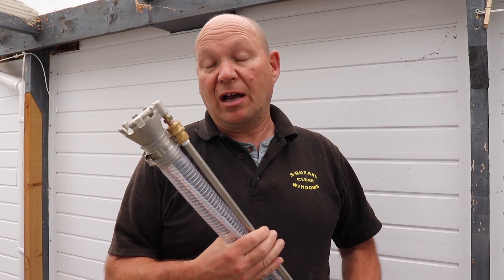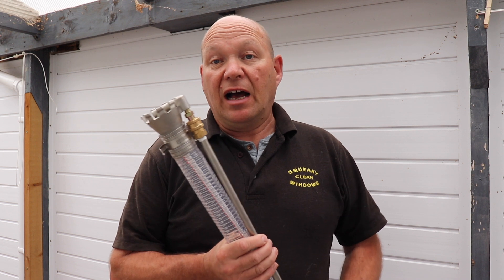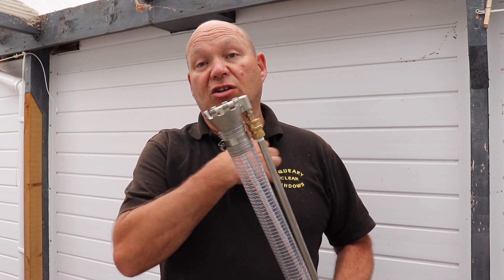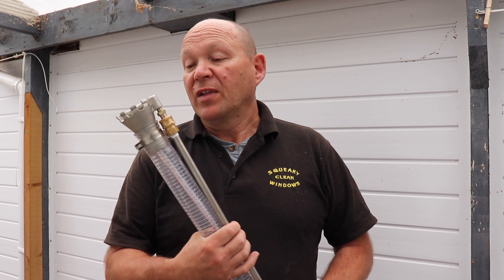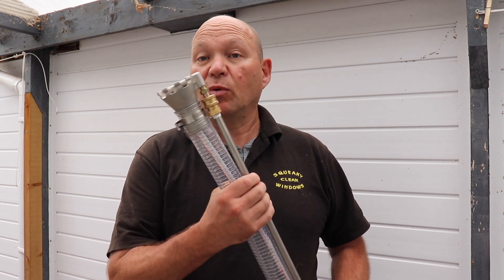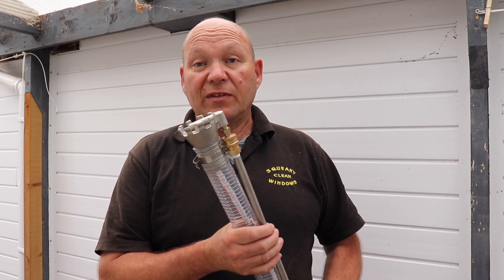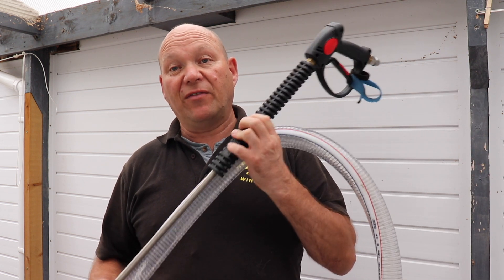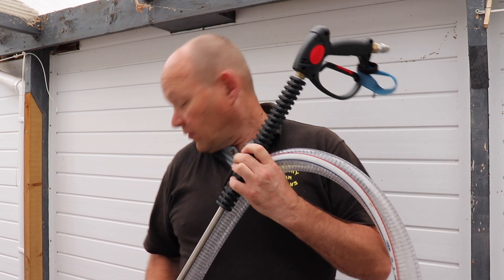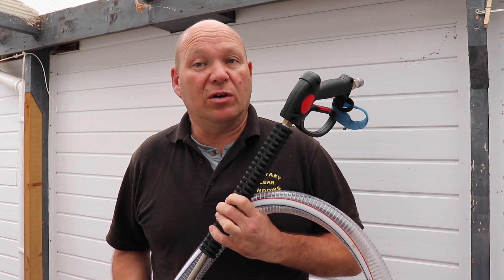Five metres away you can drain it to wherever you want. It doesn't need to be a particularly powerful pressure washer — the more powerful you've got, the more water it will shift. I had a go with it the other day just on some water to see how it worked and it worked really well. So now I've got a tray with 25 litres of water — I'll drop it in, start the pressure washer, and we'll time it to see how quickly it clears.